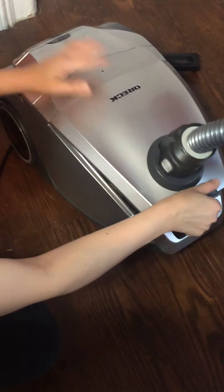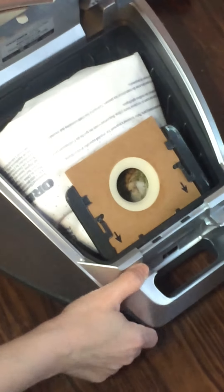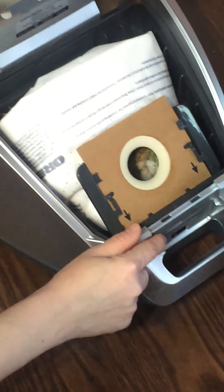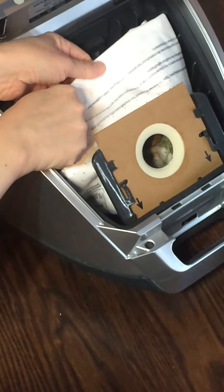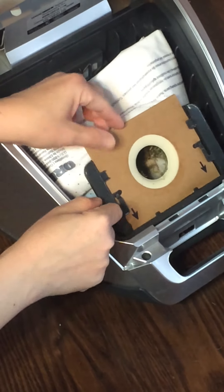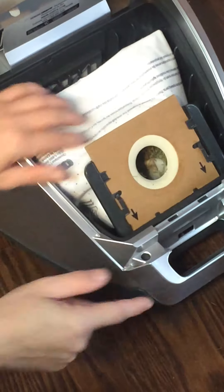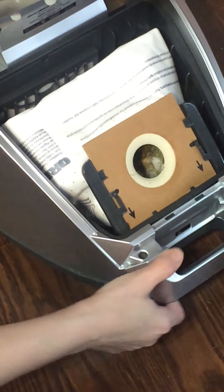Getting to the bag is very simple — just open it up with that button and the bag is right here. The bag is a lot stronger than most other bags. It's not a cheap paper bag, and it protects all the dirt and dust without it spilling all over when you remove it.